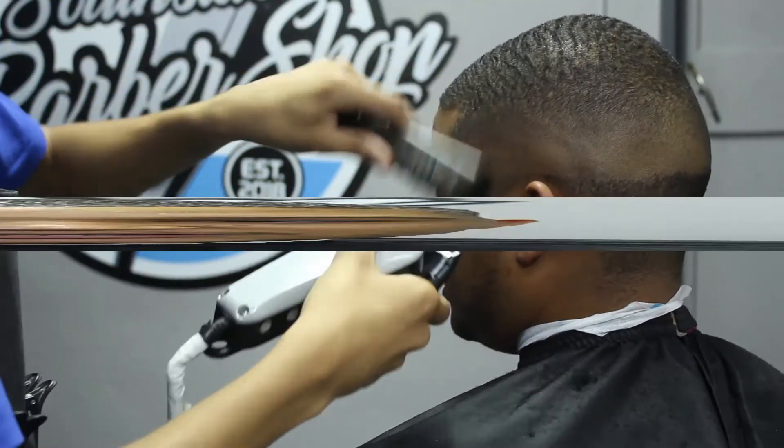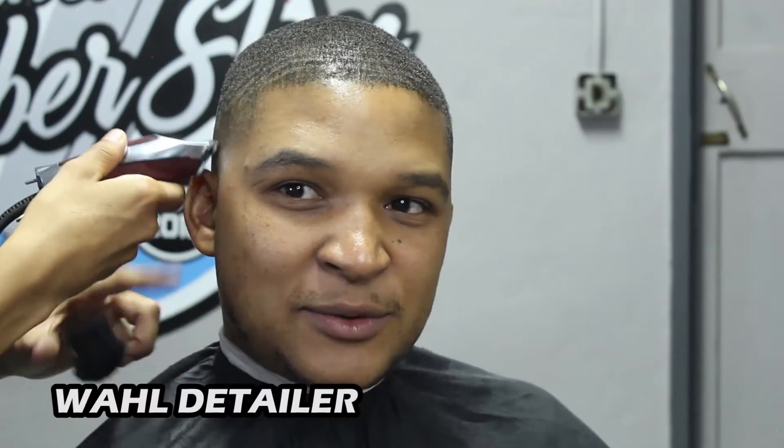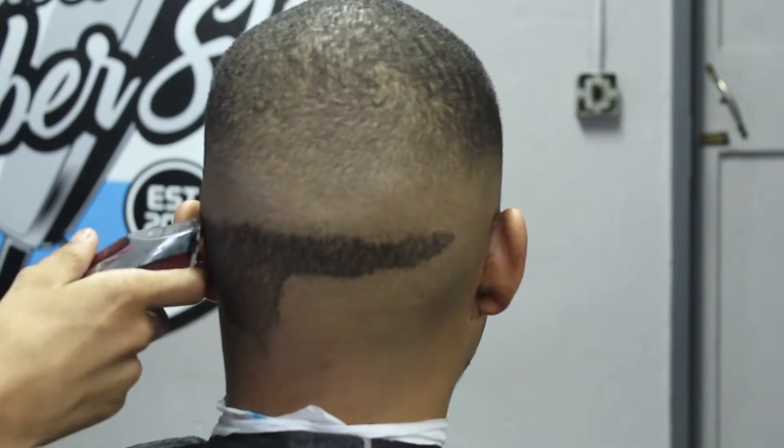Basically just work the corners of your fade as well. Next off, we're going to go ahead and grab our Wahl Detailers and debulk the bottom area. I always prefer using my Wahl Detailers when debulking because they really give me a very close-to-the-skin cut, and the guys really prefer that. When it's a closer shave, it really makes the haircut pop that much more.